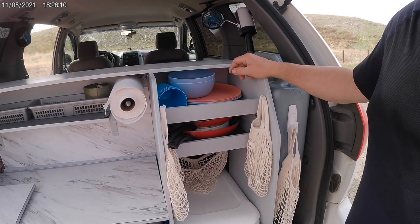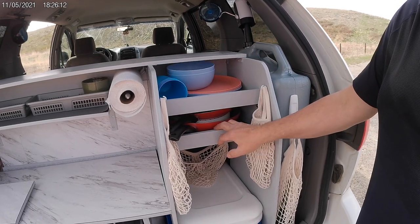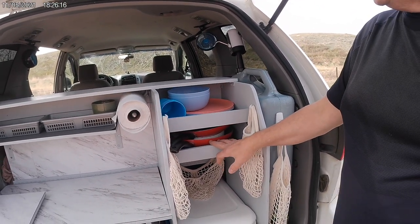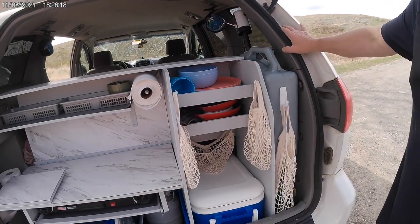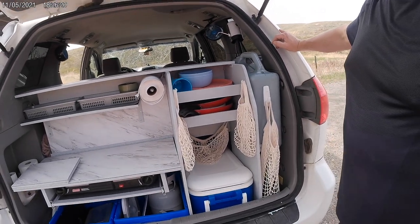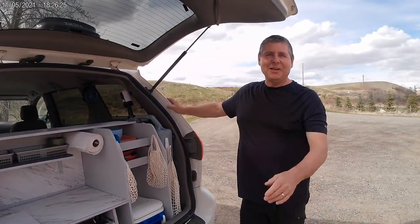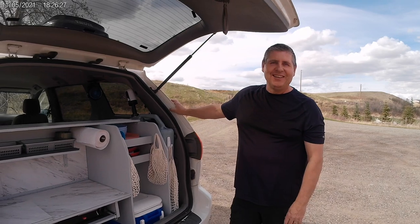Our little shelves are for our plates, cups, and cutlery, and we've got our little pots and frying pans. We also have little bags that are going to hang our fruit and vegetables to keep things easy. As we go, things are going to change and we'll just make things better and more fun. We're looking forward to hitting BC next year.